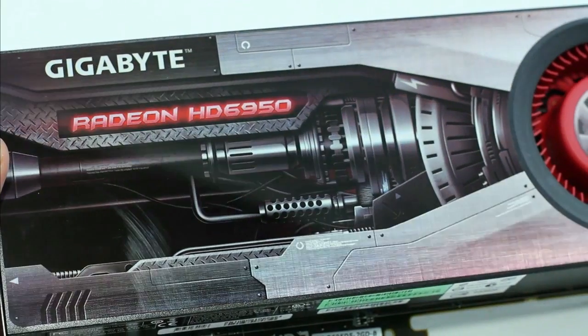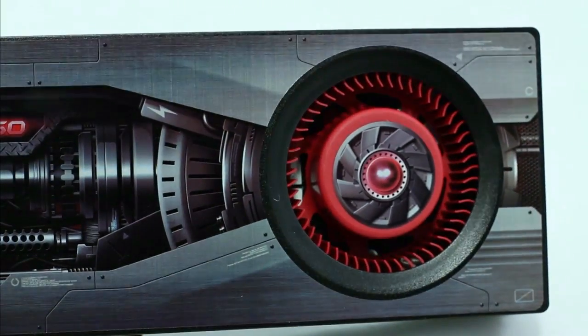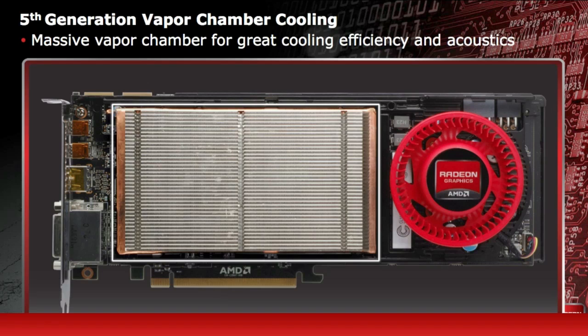The card also features fifth-generation vapor cooling. What the vapor cooling does is it helps get all of the heat away from the GPU. For efficiency and acoustics, this makes the card run cool and also keeps it from being very loud in your PC.